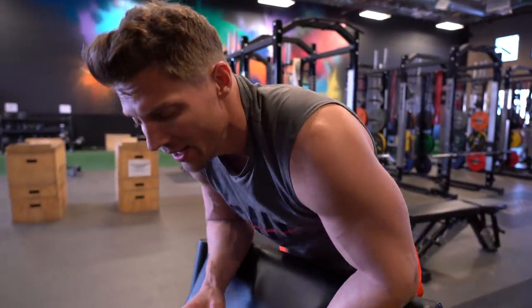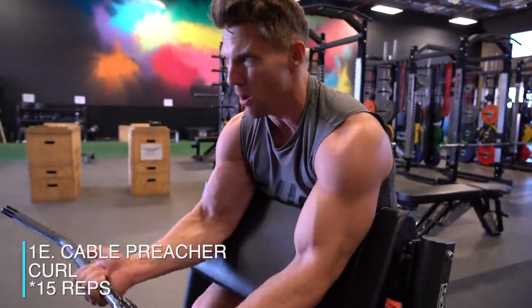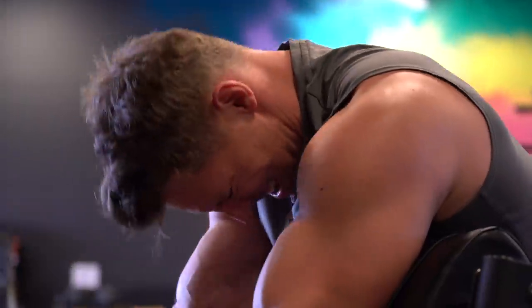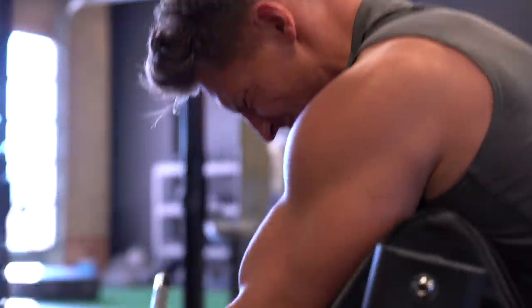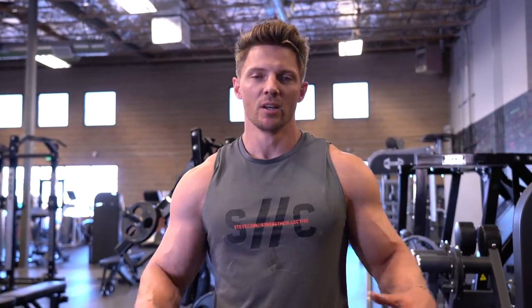Coming in hot off that French press, we've got 15 reps of cable preacher curls — no tempo on this, just get a good squeeze and back down. If you want to get big arms and want a whole program focused on arms, our H3PR program is available anytime. If you want 19, maybe even 20-inch arms depending on how genetically gifted you are — disclaimer, I don't know your genetics — H3PR Arms is where it's at.